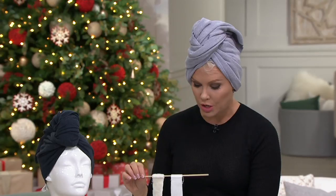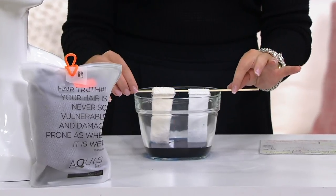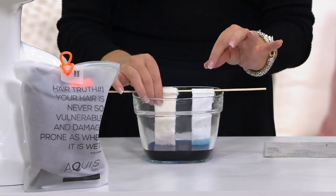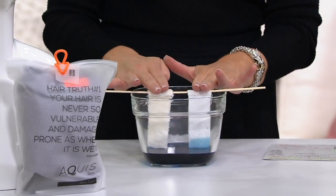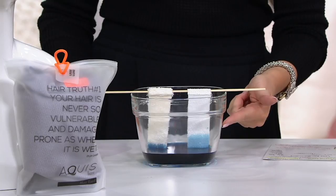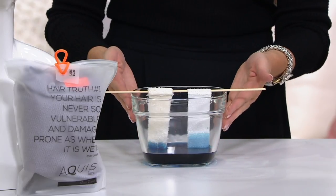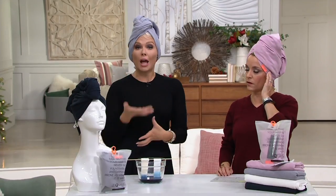I'm going to show you a little demonstration — I'm going to drop a cotton towel and an Aquas towel into the water bowl. Watch what happens: we have a cotton towel on this side, we have Aquas on this side. You can see already the Aquas towel is wicking moisture away very, very quickly, which means we're able to dry our hair faster.